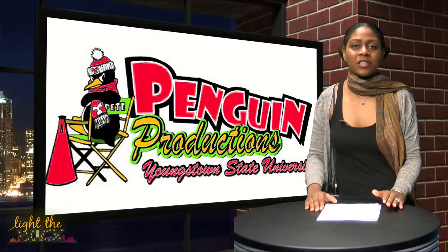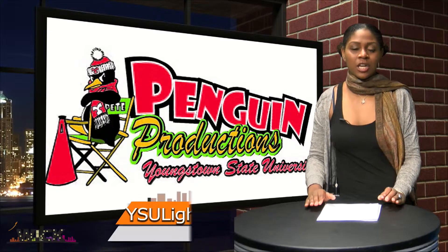To volunteer or if you're interested in Penguin Productions, check out the website listed on your screen below.